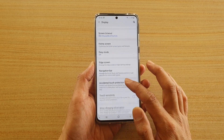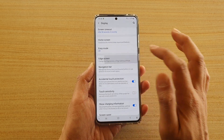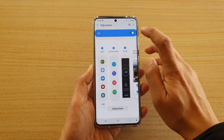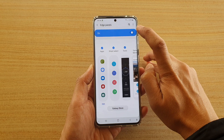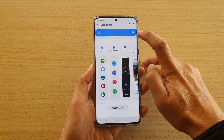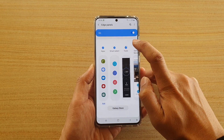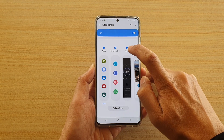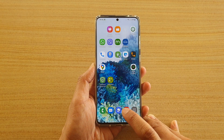In Display, go down and tap on Edge Screen. In here, tap on Edge Panels and make sure you activate the edge panel. Once the edge panel is activated, tap on Tools. Select Tools, make sure the Tools checkbox is selected, and then tap on the home key.